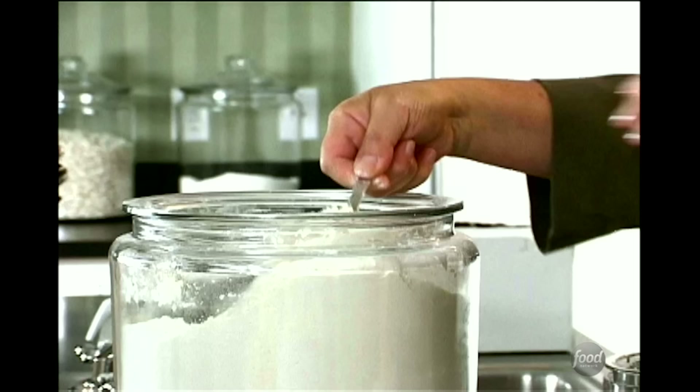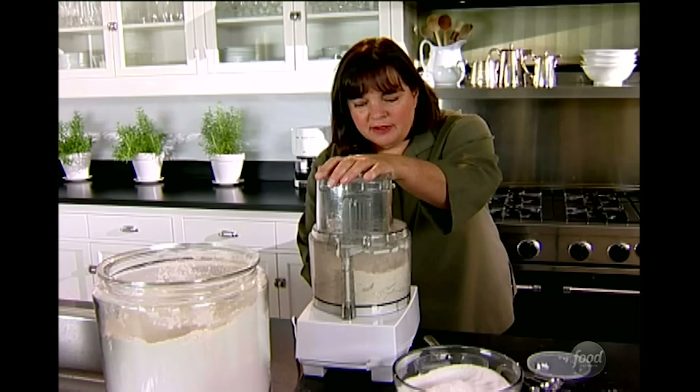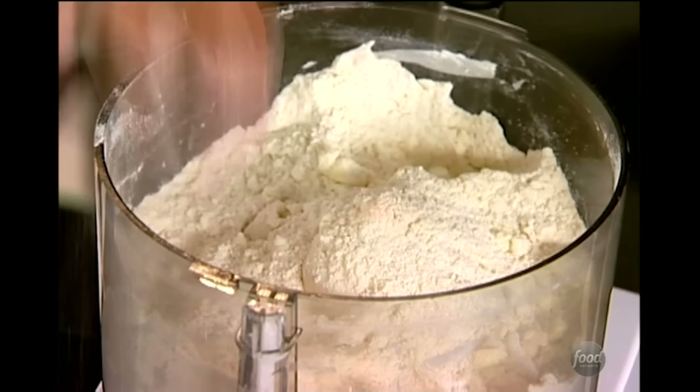The critical part is that you want little bits of butter and shortening throughout the dough — you don't want it totally puréed. That's what makes it flaky: when the heat from the oven hits the butter, it causes steam to evaporate and that's what makes it really flaky. Make sure it's not totally puréed into the flour. I'm just going to pulse this about eight to ten times until it's the size of peas.